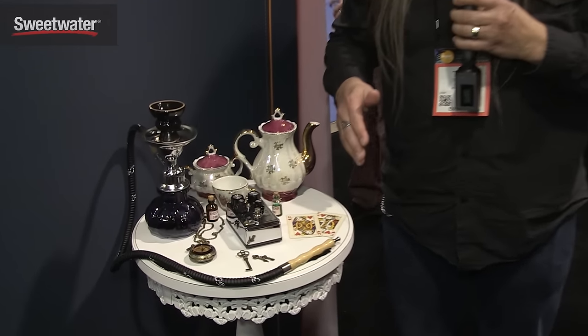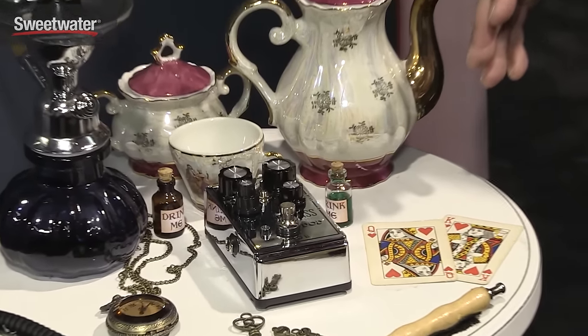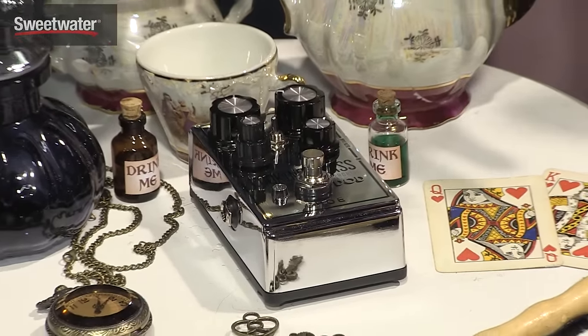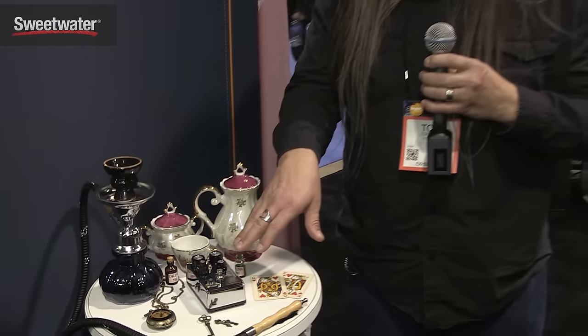This is Tom again from Digitech at NAMM 2016 and we're looking at the new DOD Looking Glass pedal. This is a collaboration with Christopher Venter from Shoe Pedals. The idea with the Looking Glass is that it's a very, very amp-like and natural sounding overdrive. It's a class A discrete FET design. It has some pretty extensive filtering that allows you to tailor it before it hits the distortion circuit as well as after. It has a high and low gain toggle so it's quite versatile.